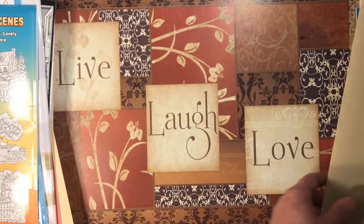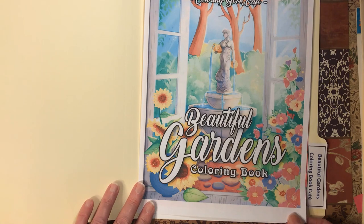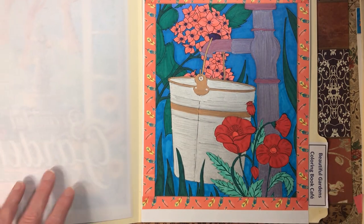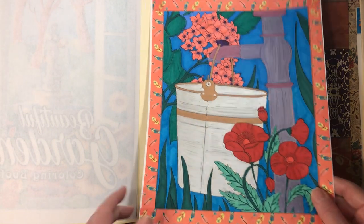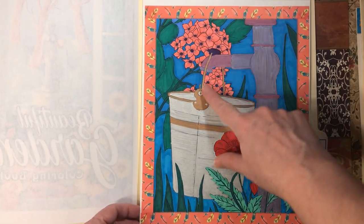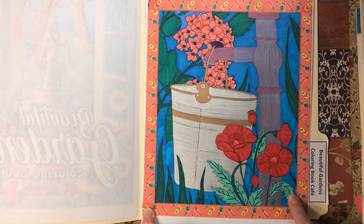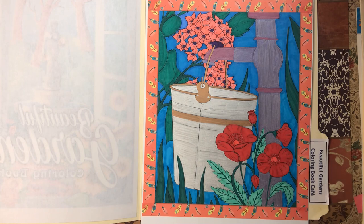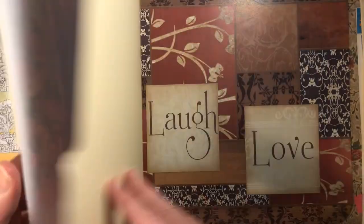Next we have Beautiful Gardens by Coloring Book Cafe. I did this one with various markers and metallic markers for the bucket and the water pump. Then I used a marker background — the marker was darker than I really wanted, but I like the way it looks; it makes it look like it's in the twilight. It came out pretty good.